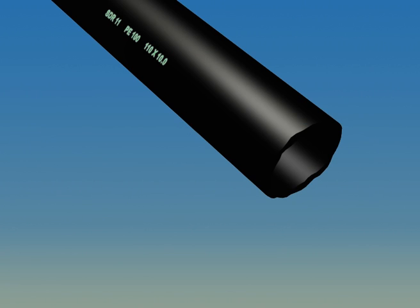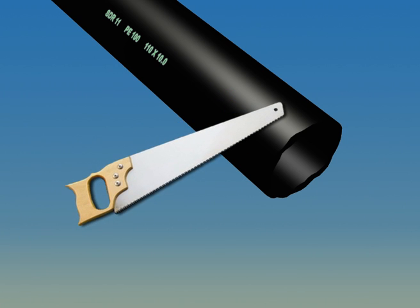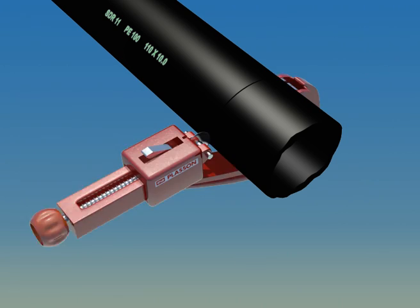The correct cutting tool will give you a clean square cut that is essential for a good joint. We recommend the use of pipe shears for small diameters and rotational cutting tools for large diameters.